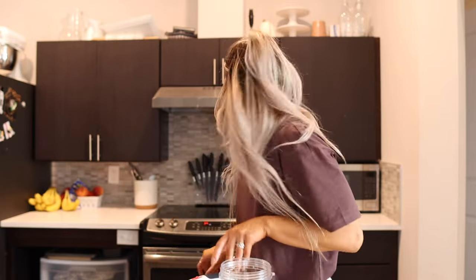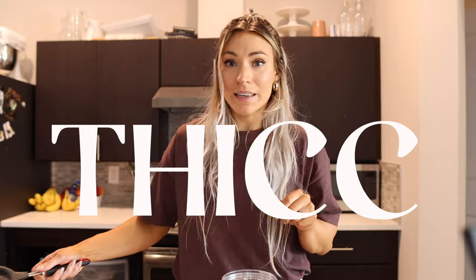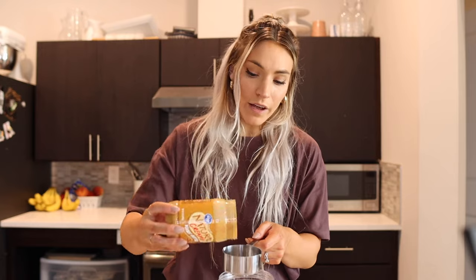We're going to start out with a whole can of chickpeas, rinsed and drained. This recipe is vegan, so if you're vegan, you can keep the liquid from the chickpeas — aquafaba — because you can use that in other recipes. Let's get to it. I'm draining this can of garbanzo beans. These are some big daddy chickpeas! Get in there, chickpeas.